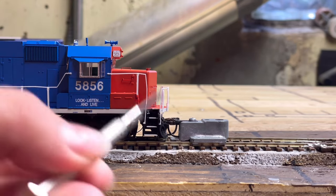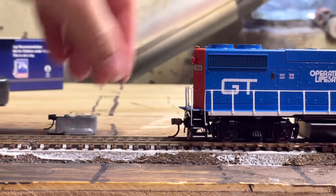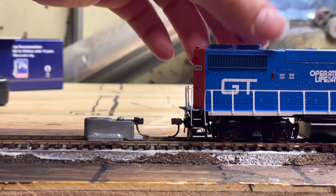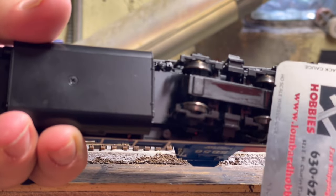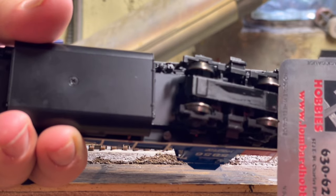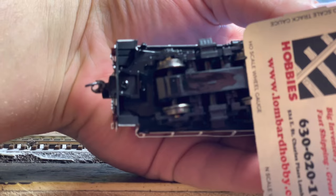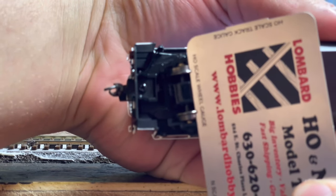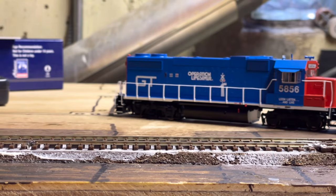Taking a look at the coupler height, you can see the front is dead on and the rear is dead on as well. Taking a look at whether the wheels are engaged, we can see the front trucks are engaged and the rear truck is engaged as well. With that said, we'll take a look at the sounds quickly next.